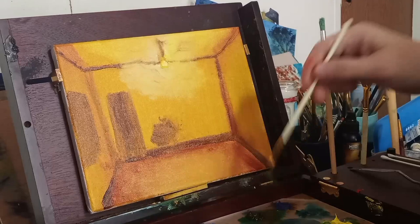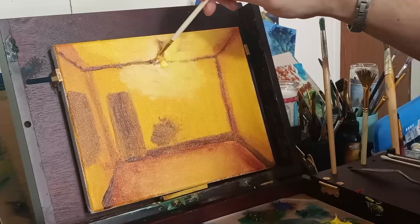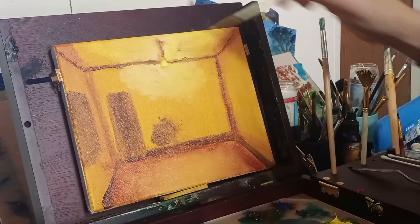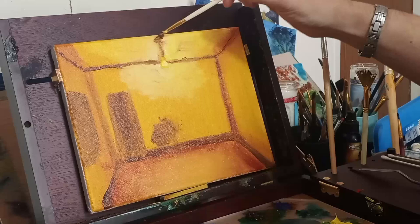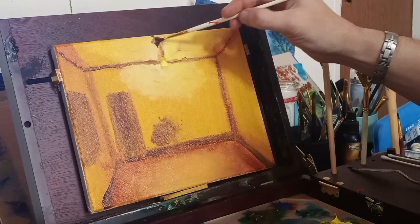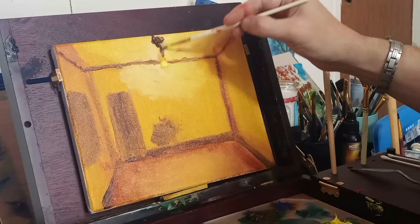As we're moving along, the only brown I'm really using here is burnt umber — that's the only brown. Trying to define this light bulb a little bit. The chain that the light bulb comes down from gets a little messy, but we'll fix this. It's a loose painting — it's oil.